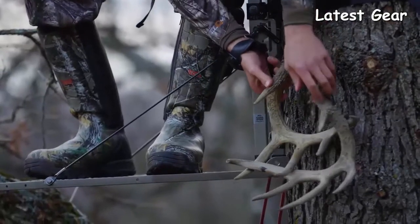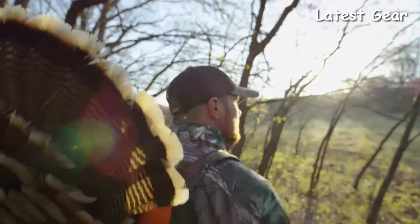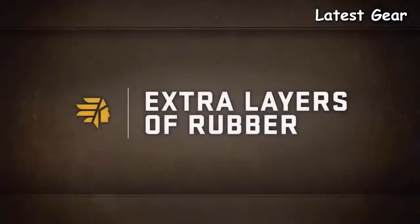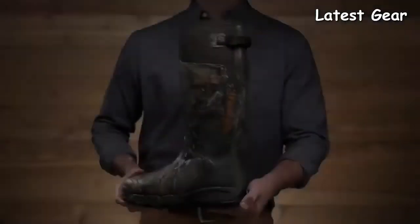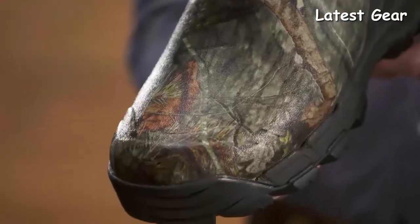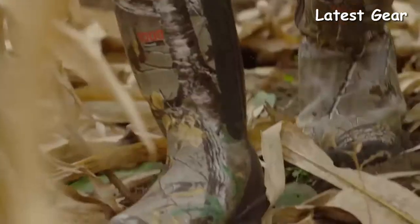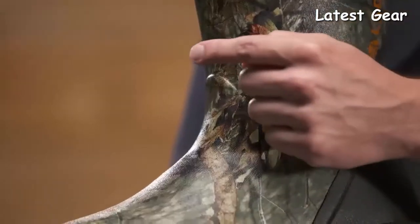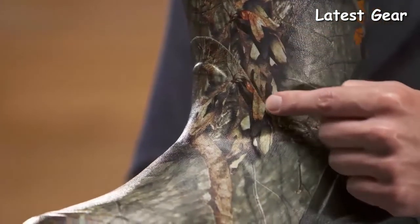It won't crack in the cold or get soft in the heat. We've added three layers of rubber in the toe and the heel — that's more durability for two of the most high-stressed areas of a hunting boot. Because the top of your boot is constantly flexing when you walk, for more durability we've also added two layers of premium rubber to the top of its flexible neoprene.